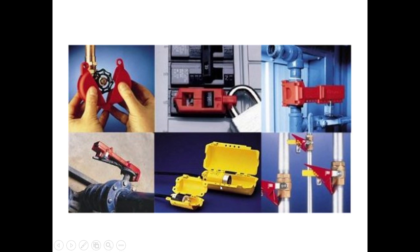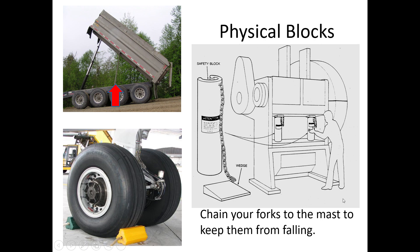There are also physical blocks. On the dump truck shown here, somebody has taken a steel bar and put it in place as a backup in case hydraulics fail. Chocking your wheels can be considered a physical block to keep equipment from rolling. Physical blocks for presses are very important — these are solid iron press blocks that go into place so that if someone doing maintenance needs to put their head and arms between two press plates, and the pressure were to release suddenly, those safety blocks keep the press plates from coming together.